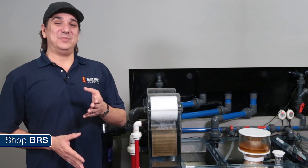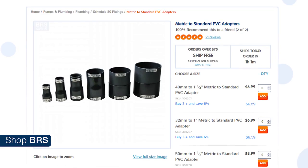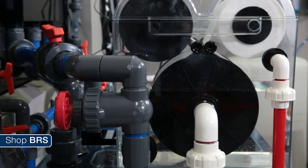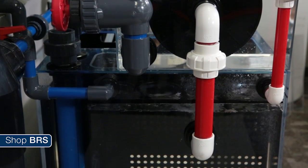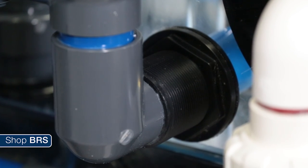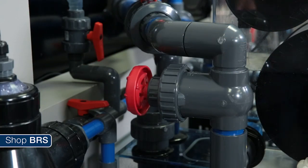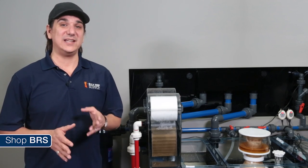Be prepared for one major disappointment: because this is a European product we sourced and imported for BRS customers, it has metric fittings which complicates installation. Most of you are going to have to utilize conversion fittings like these from Coralview which change the bulkheads from metric to inch size fittings. We are trying to get them to produce a version for the US market but it will likely be a while. We happened to have some metric fittings and bulkheads we scavenged here so we were able to plumb the return and emergency return with 40 and 20 millimeter piping. For the entrance to the sump we drilled a larger hole and made room for a one and a half inch bulkhead. We installed a ball valve and a gate valve on the input: the ball valve serves as a shut off as well as a union point so you can remove the roller mat for maintenance, while the gate valve is for fine tuning the flow of the Reef Savvy ghost overflow.